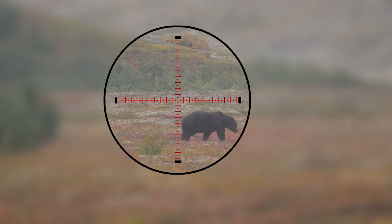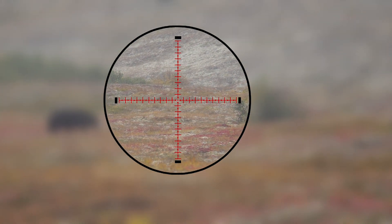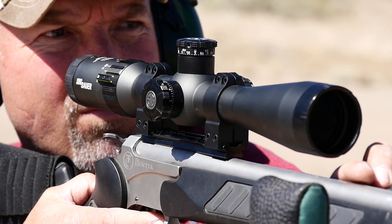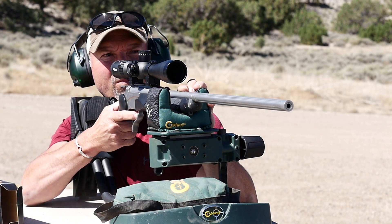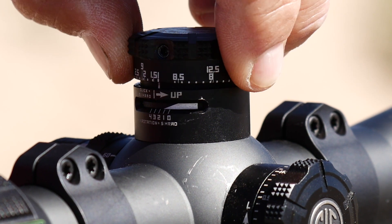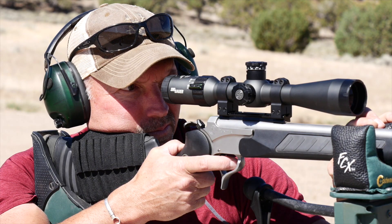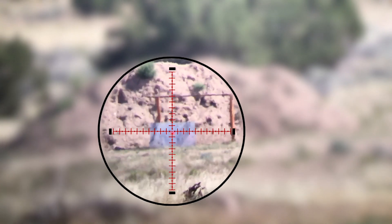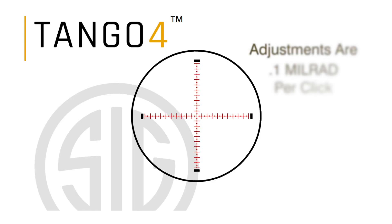Over the last few years we are starting to see an increase in the number of scopes that offer their adjustments in Milradian. The Tango 4 is actually my first go using the Milradian option and to my surprise I have found it very easy and user friendly. The biggest question most struggle with is how much adjustment at x yards is in inches, but the answer is extremely easy — you don't need to assign a linear distance to it because the angular measurement works so well. Basically what you see is what you need. The Tango 4 MRAD option is 0.1 MRAD, or one tenth of a Milradian per click, allowing the shooter to break up the space between each mil dot ten times for an easy corresponding adjustment.